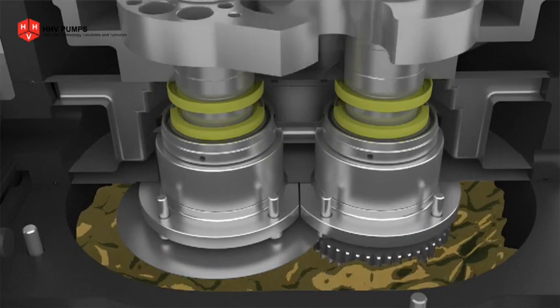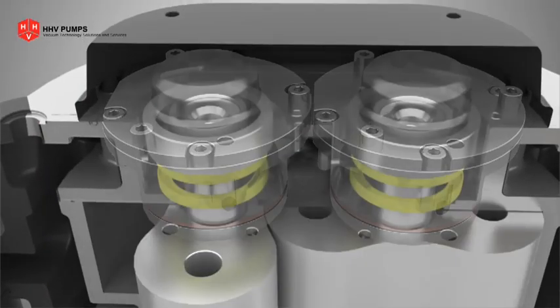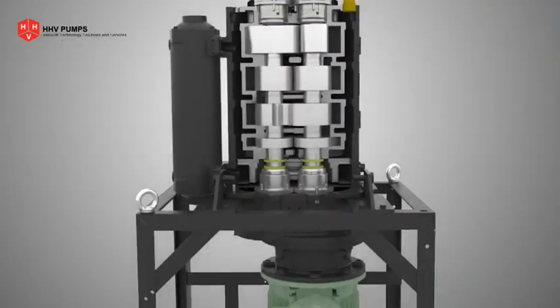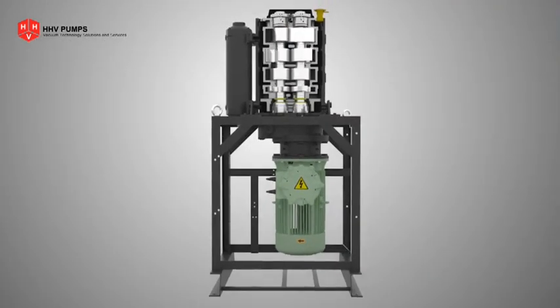A cartridge-type bearing arrangement allows easy maintenance. A powerful 11 kilowatt three-phase motor drives the pump.